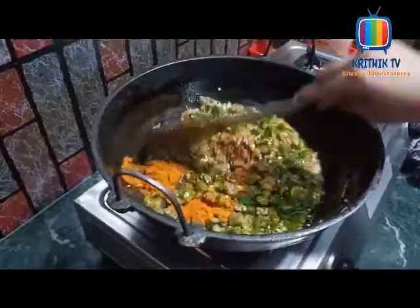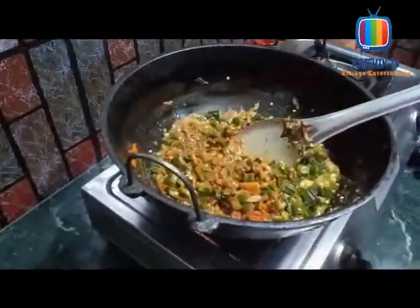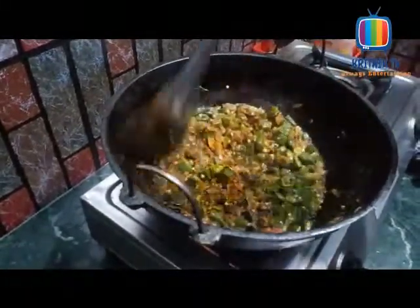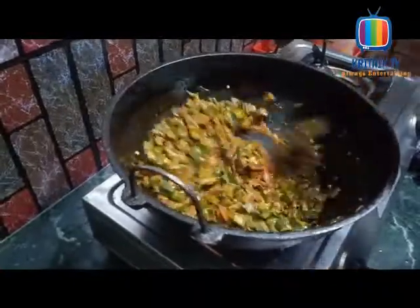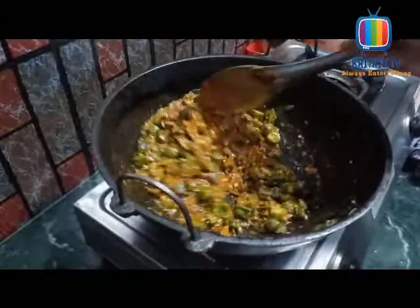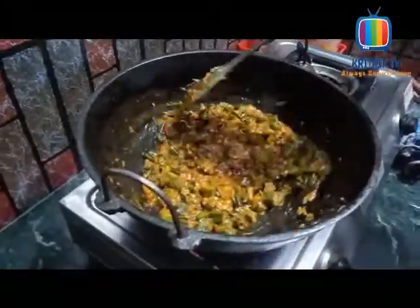We'll mix it well. If we add the food, we'll mix it well. Mix it well and put it in properly. We'll mix well with the fresh ingredients. I will add a bit of oil here.